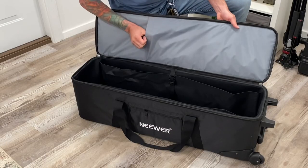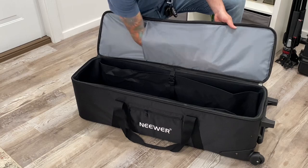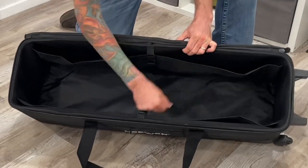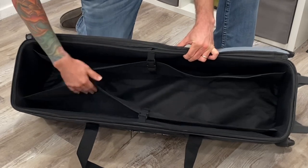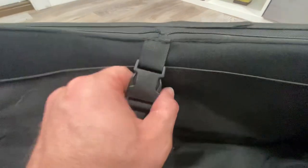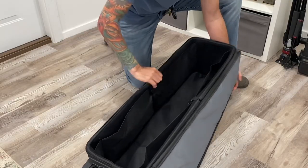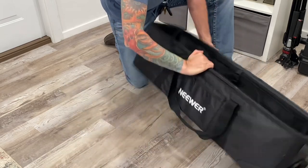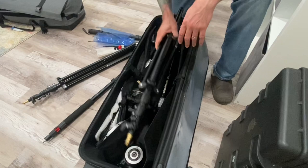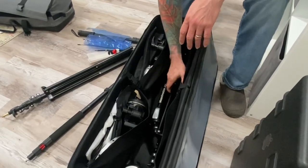The lid of the bag has this flap inside where you can store some stuff. It also has these convenient padded dividers inside, which can be used to store cables and that sort of thing. It also has a safety belt so you can secure things inside the unit. If there was one thing that my old bag has that this one doesn't, is it doesn't have padded dividers.